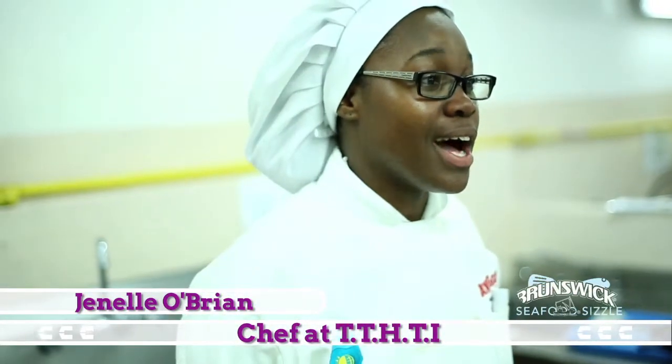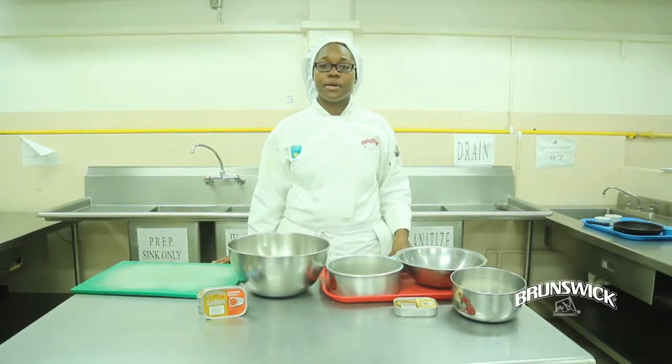Hi, my name is Chanel O'Brien, and I'm from TTHCI, and what I'm going to be doing today is a Karib Sadi pinwheel bread.